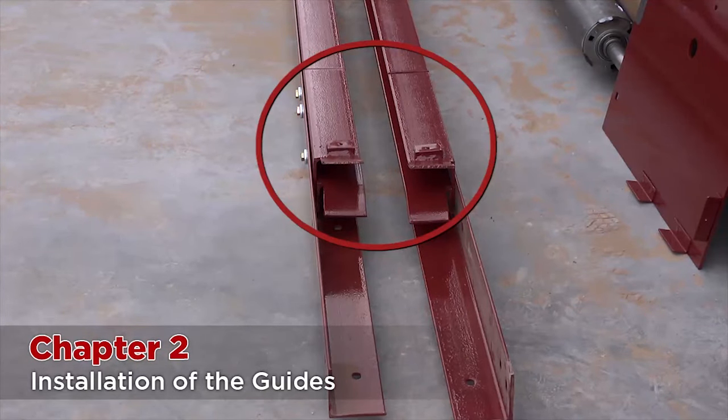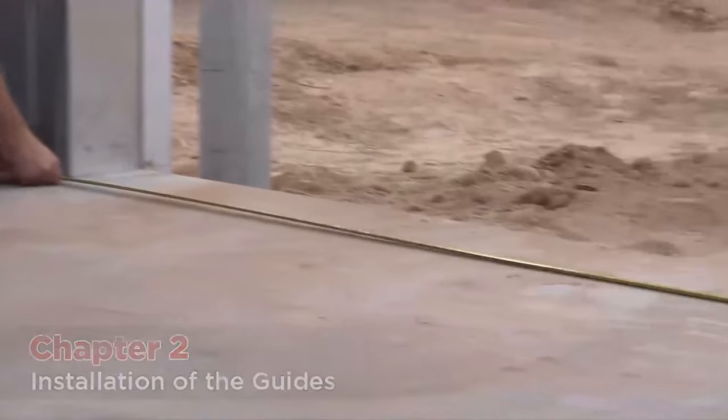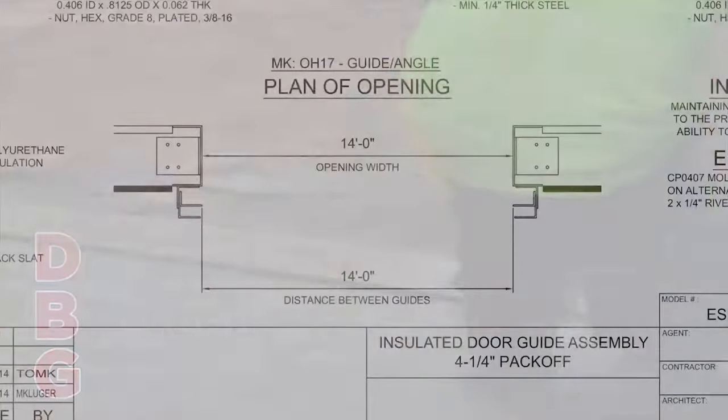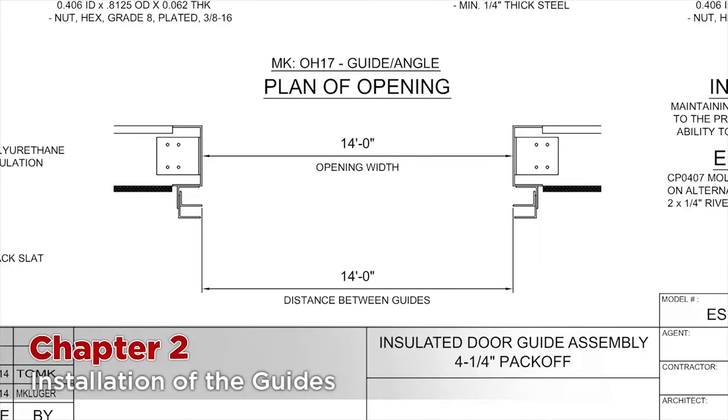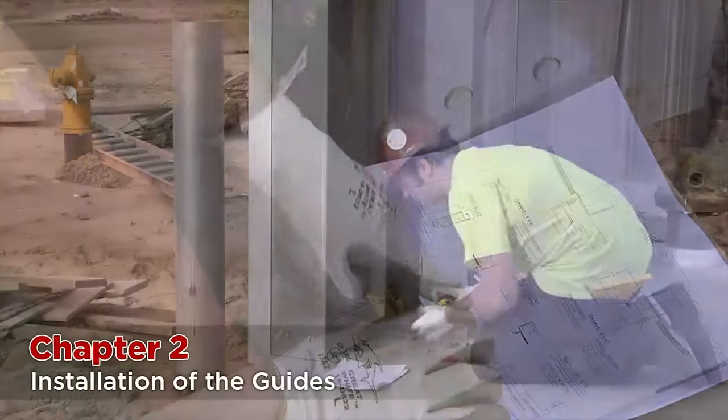You will note that the guide construction includes removable bell mouths. First, determine the distance between guides, referred to as the DBG. This can be greater than the actual opening width and can be measured differently. You should refer to the installation drawing to confirm the DBG length and where it is measured. On this door, the DBG is the same as the opening — 14 foot — and the dimension is measured from the tip to tip of the innermost guide angle. Mark on the floor where the tip of the innermost guide angle should be.